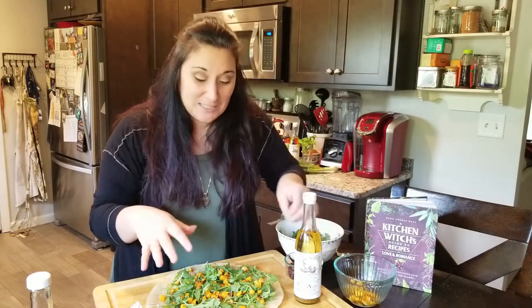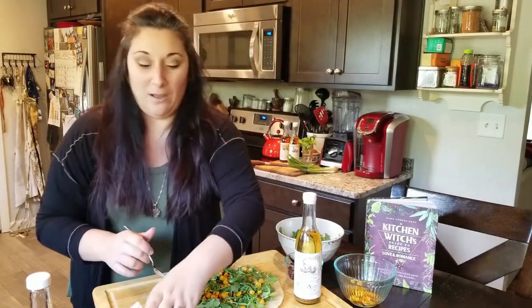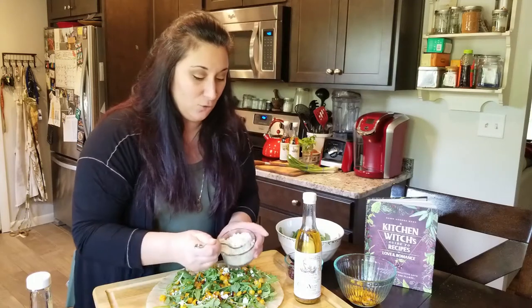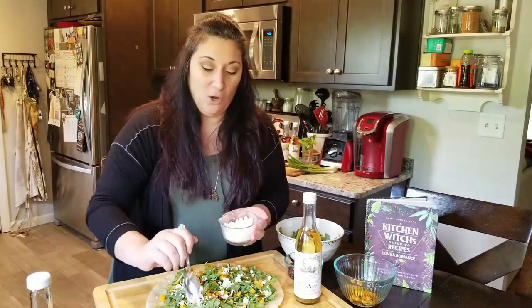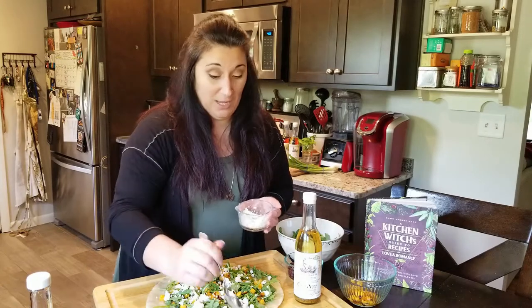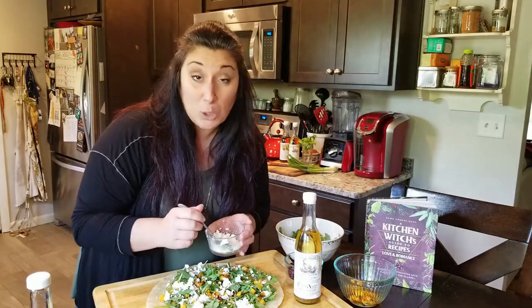I love things like butternut squash and pumpkins, so I like having something like this bring in those flavors. Now I'm going to add a little bit of goat cheese. This is not your typical pizza — the goat cheese gives it a nice creaminess and a little bit of sweetness. It balances out that bite from the arugula really, really well. Add as much or as little as you like — don't be shy. If you like a lot of cheese, by all means put a lot on there.